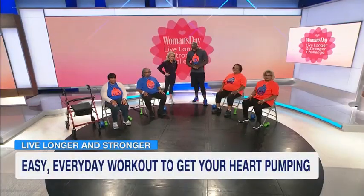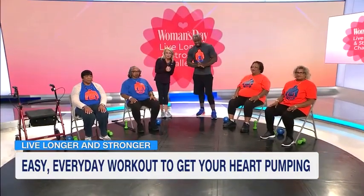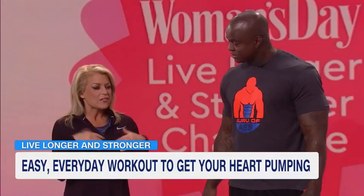Joining me now is the guru of abs, health and fitness expert, very tall, Deshaun Johnson. So glad you're with us. Thank you. You brought some of your friends with you as well. Yes, ma'am. Lily and Lizzie, Sybil and Marie. We're so glad that you're all with us. Let's go through some steps that you like to do.